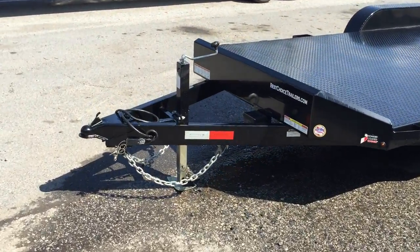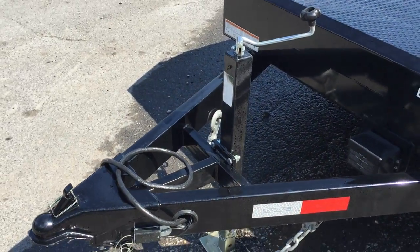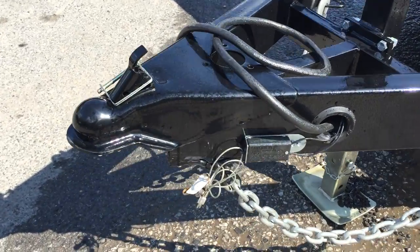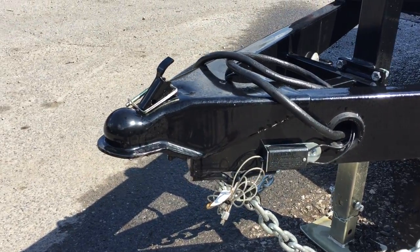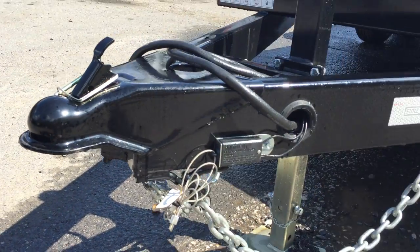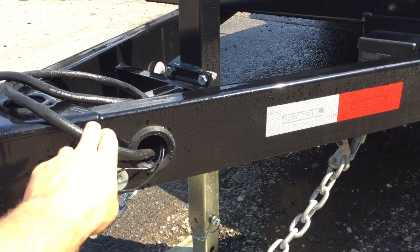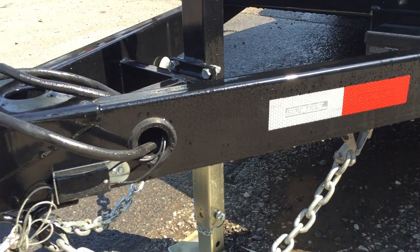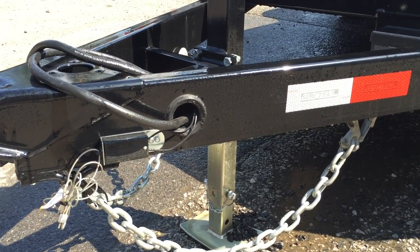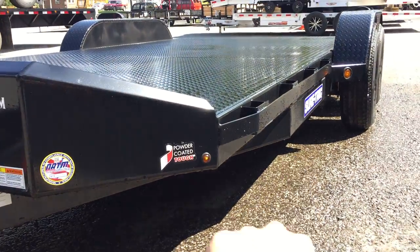I'm going to take you up front. First of all, we show this trailer with an optional 7K setback jack, which is something we do quite commonly on our 10,000 pound gross. Two and five-sixteenth inch ball coupler. One nice feature — Short Track caps the end of the tongue so you don't get any acid rain or salt in the tube. All sealed harness, rubber grommeted wiring in the frame. They do a five inch tube tongue and a five inch tube mainframe.